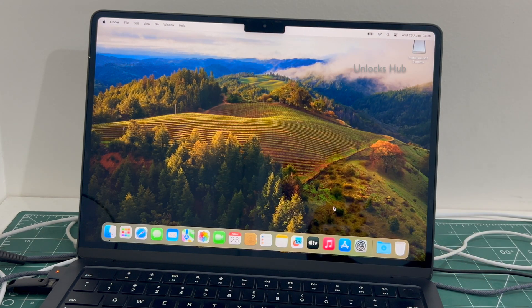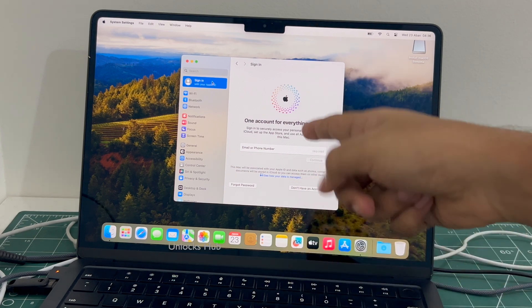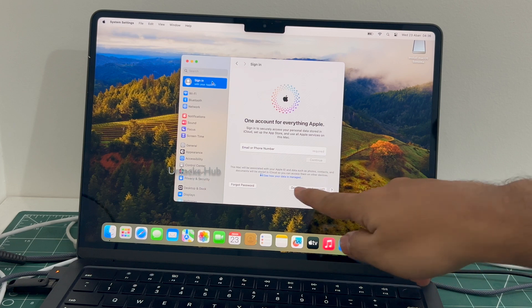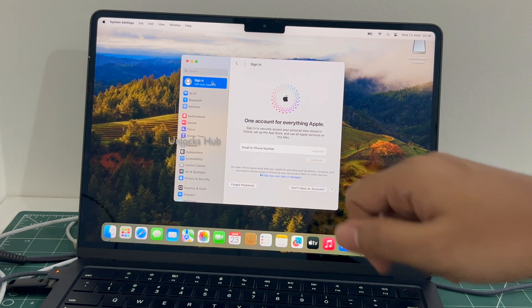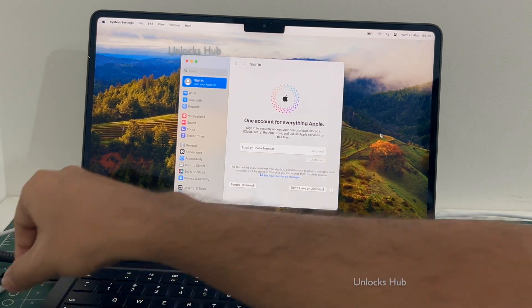The MacBook Air M2 has finally turned on. You can sign in with your own Apple ID or create a new Apple ID as well — click 'I don't have an account' to create a new Apple ID. You can now remove the Unlock Sub USB configurator files and make complete use of your MacBook Air M2 without any issues.